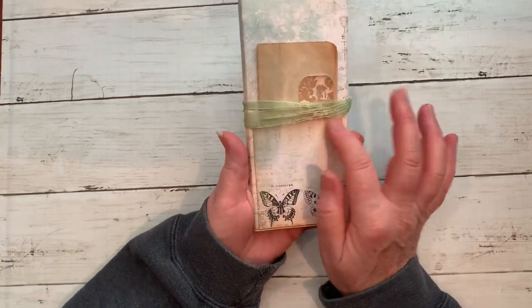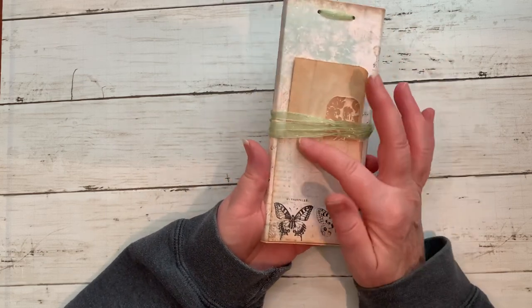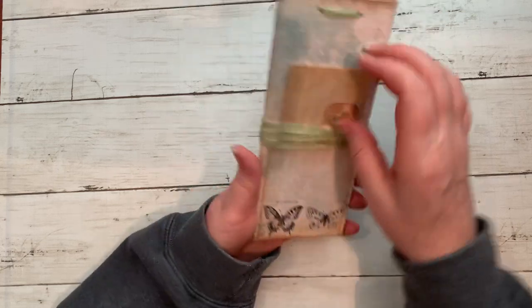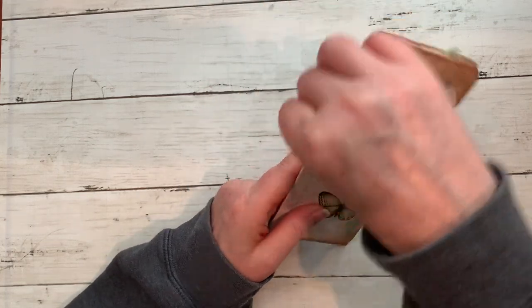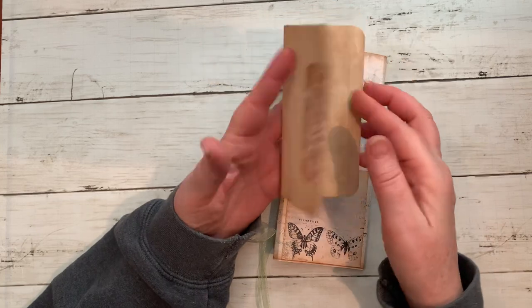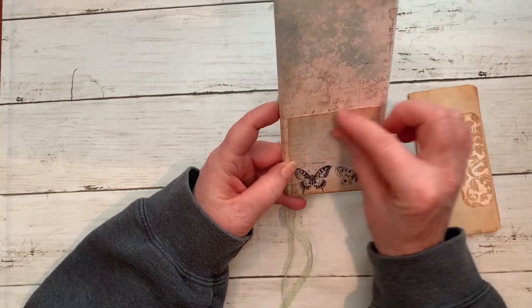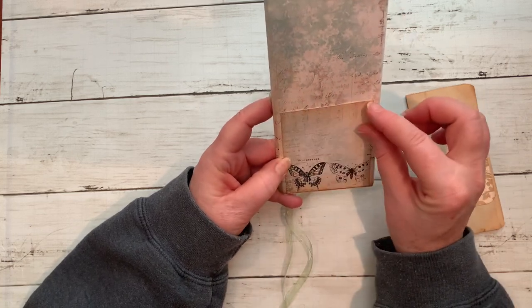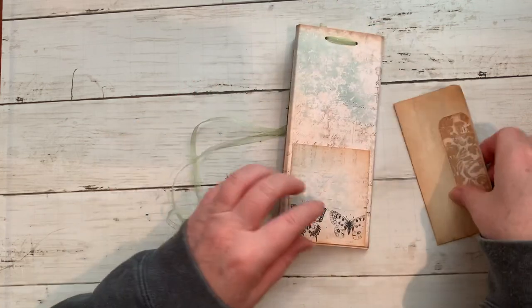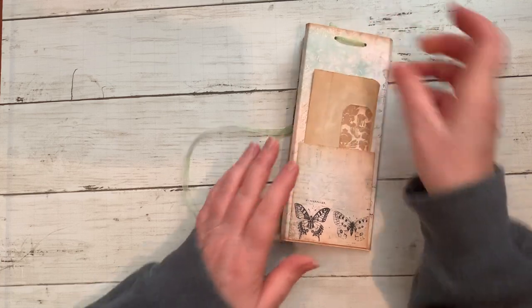I forgot to put trim on it just to show you the difference between the pocket and the back, but I will do that on the next one. There's also an extra little tuck — I used coffee-dyed paper for this extra writing spot. See, here's the pocket. I will put some sort of lace trim or something at the very top here just to finish off the look, and it slips in there like that.